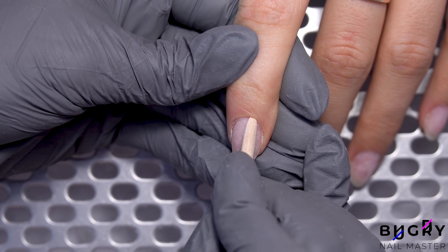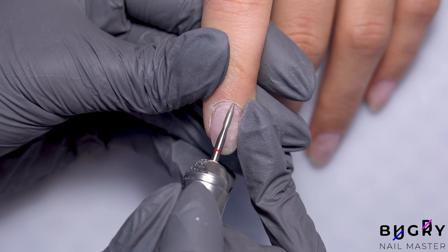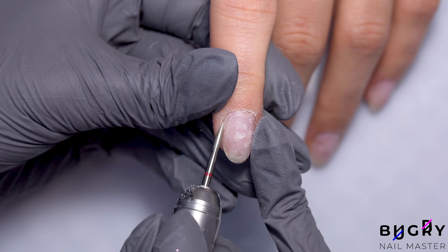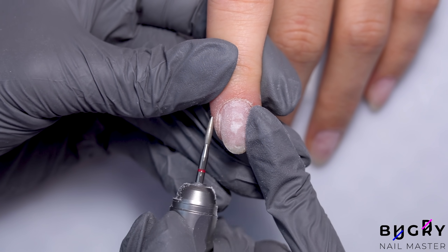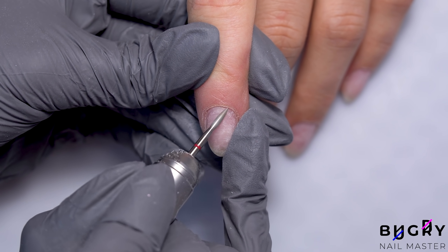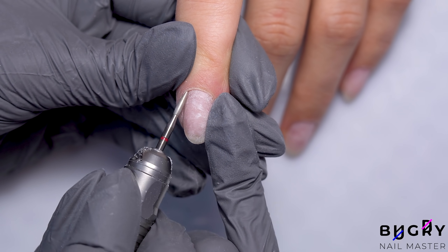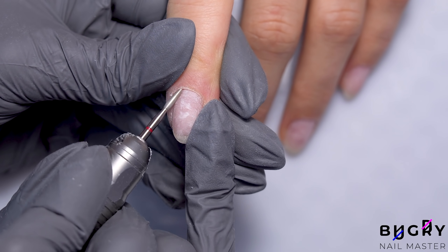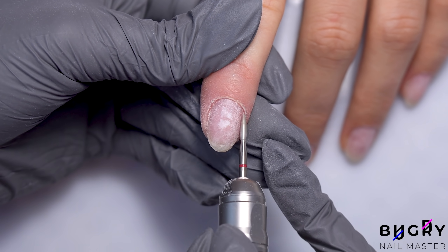For this I'm using a flame bit with red abrasion. Not only am I cleaning up around the cuticle, but also down the sides of her nails. Then I'm turning my nail drill onto reverse and working on the opposite side.